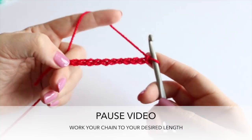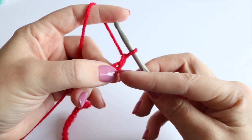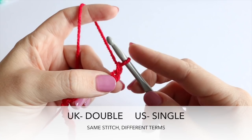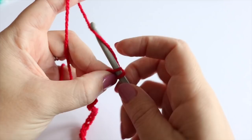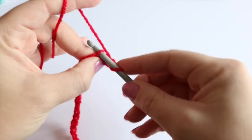I've now done my chain of 30. What I'm going to do from here is chain one and then work into the second chain from the hook — so that's this one just here — and do a double crochet all the way along this chain. That's a UK term; in the US this is known as single crochet. So I'm inserting my hook into the chain, grabbing the yarn and pulling it through so I've got two loops on the hook, then grabbing the yarn and pulling through both loops.